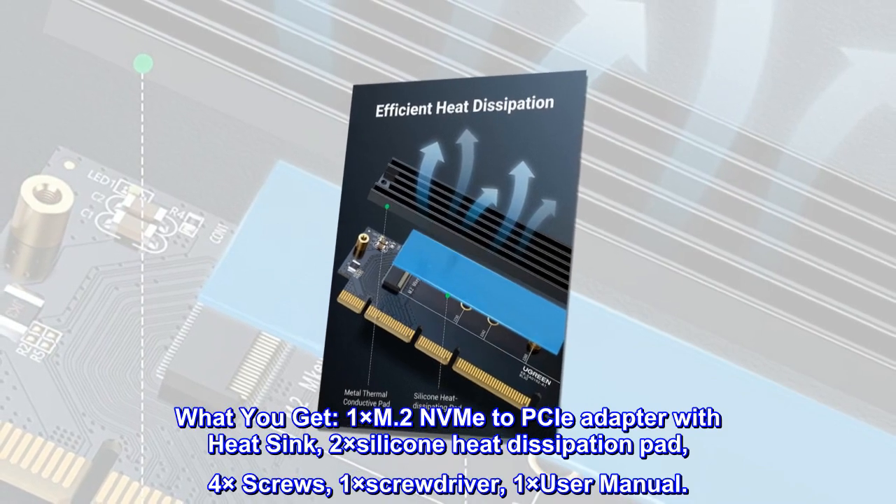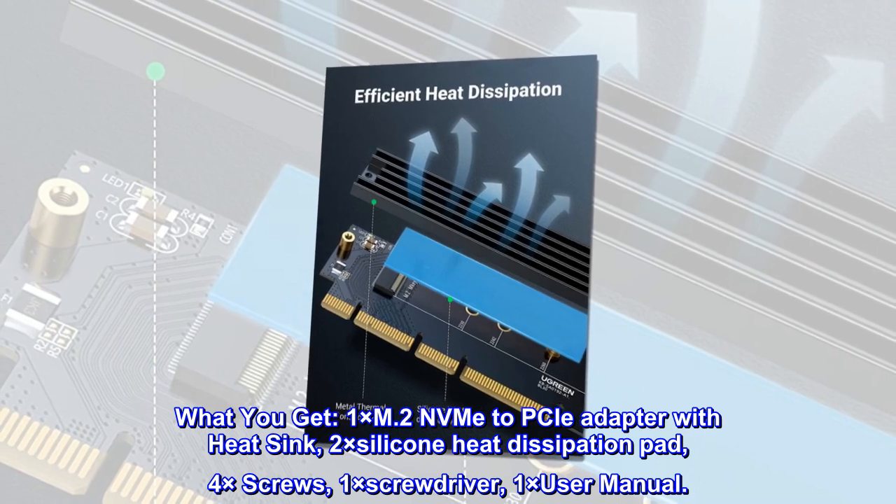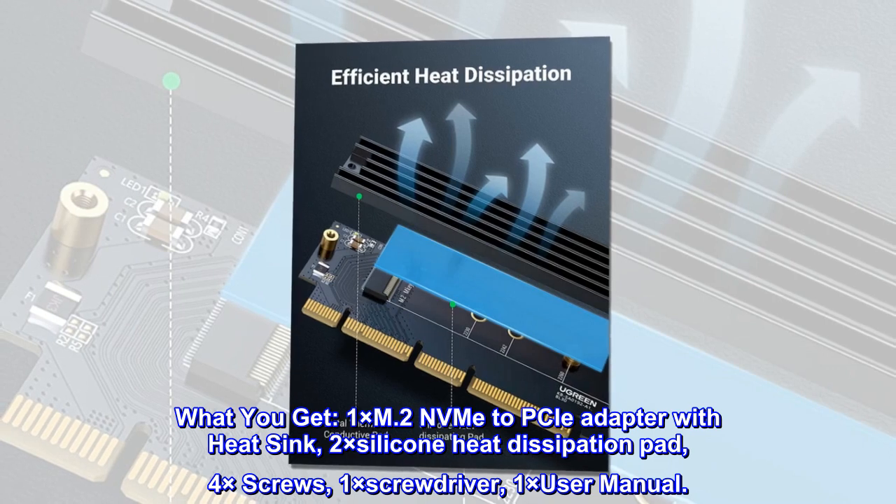What you get: 1x M.2 NVMe to PCIe adapter with heat sink, 2x silicone heat dissipation pads, 4x screws, 1x screwdriver, and 1x user manual.